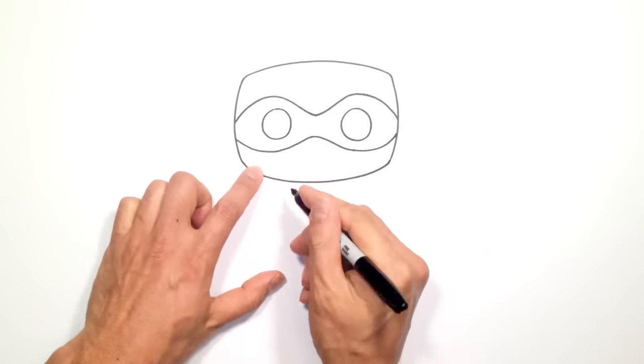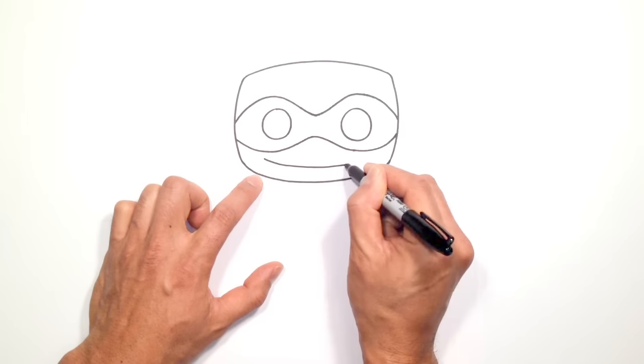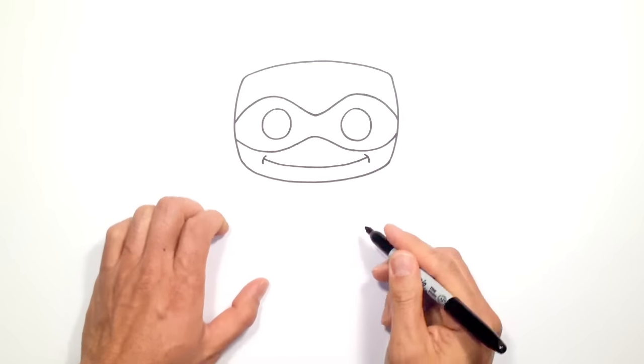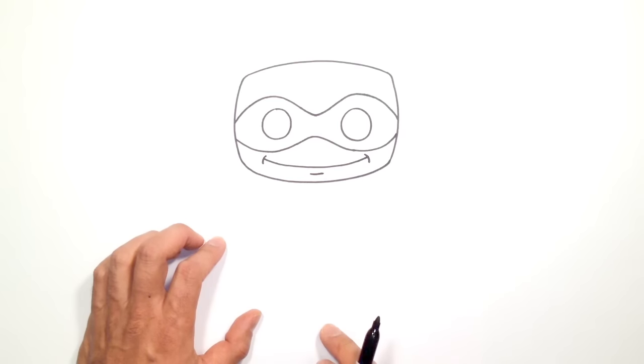Let's draw on the mouth — we're just going to give him a little smile. Starting underneath the left eye, really wide, and curving over to the right side. From here we're just going to curve the ends of the mouth with two little curves. And underneath the mouth, we're just going to draw a little line for some detail under the chin.